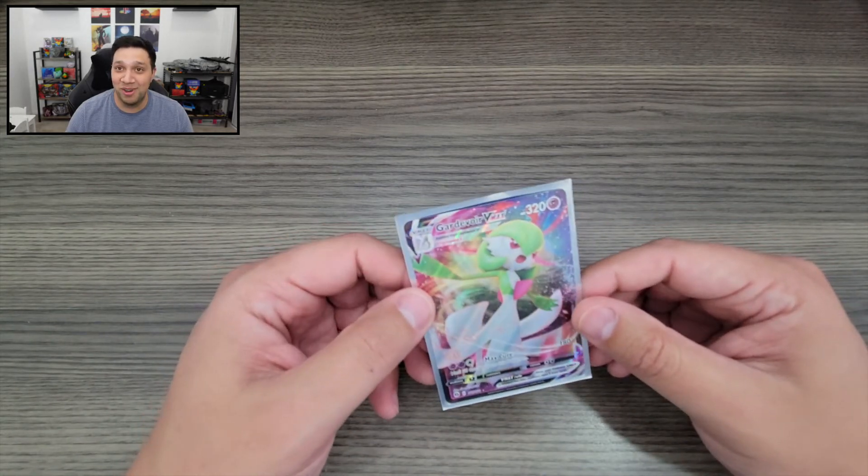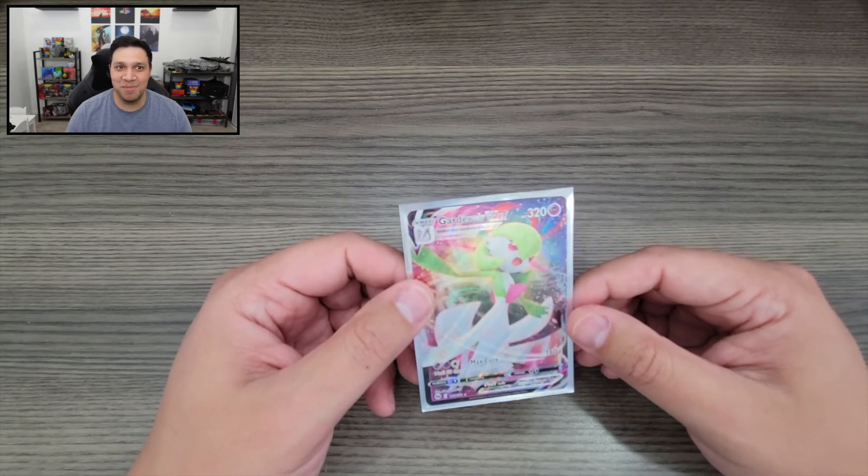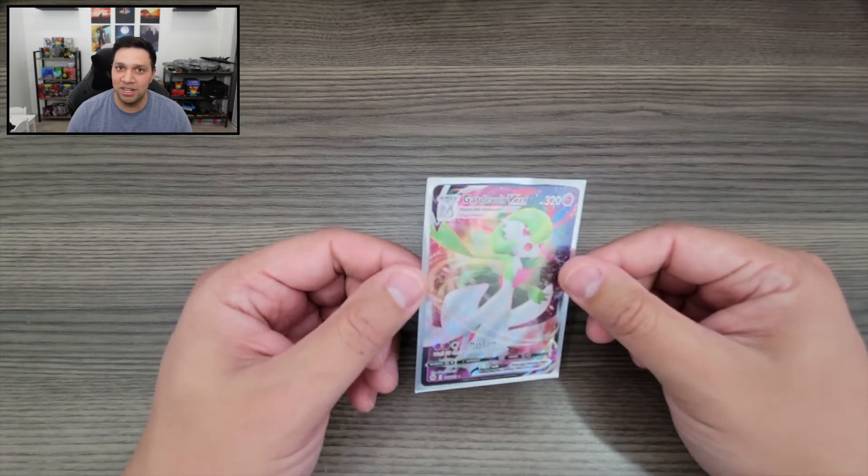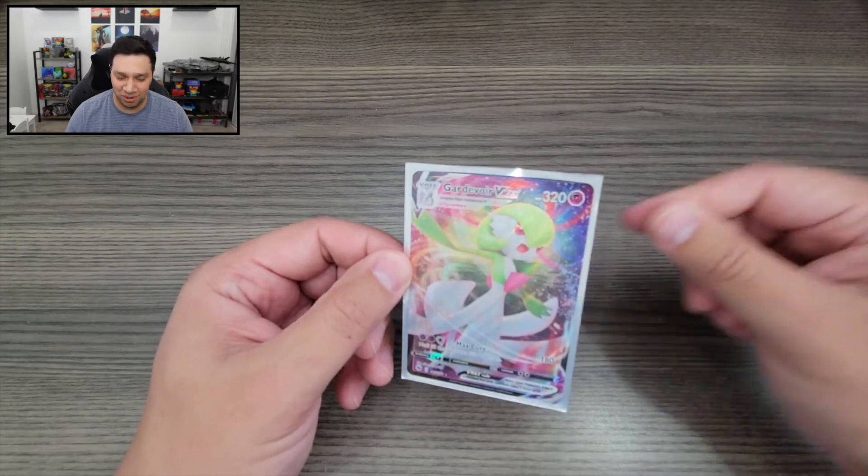That's all we have for today. I'm not sure if we had a legitimate ETB or one that was resealed. I feel like it couldn't have been resealed because it was in shrink wrap, but I've heard people have shrink wrap machines and can reseal those things. We did get this Gardevoir VMAX and the included Charizard V — pretty cool looking cards. But overall, a little bit disappointing. Kind of nervous that it was a resealed ETB. Let me know what you guys think in the comments. I'm going to look at the ETB and video footage more closely. I had been planning to open a Shining Fates ETB today, but I'll save that for later this week.